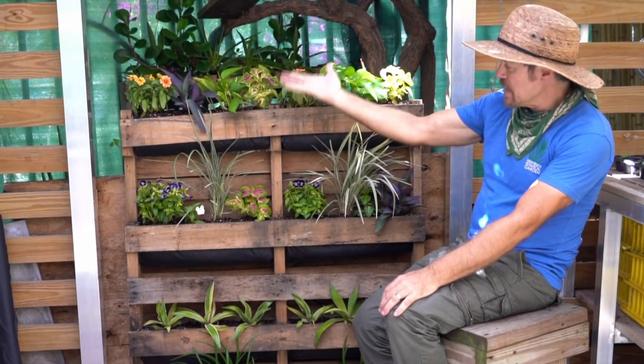Welcome back. As promised, our completed pallet garden — the thriller, spiller, filler version of planting. I hope you enjoyed this tutorial. Stay tuned for more upcoming virtual programming for the Miami Beach Botanical Garden. Thanks for watching. See you next time.